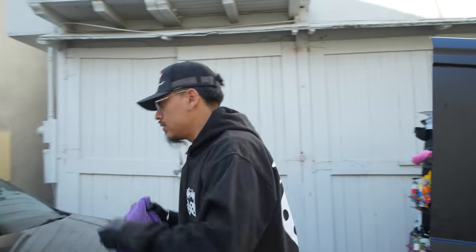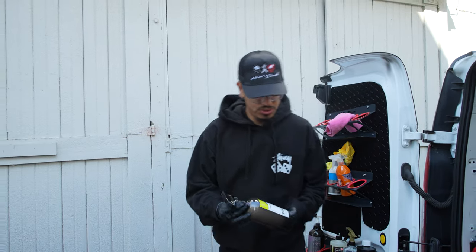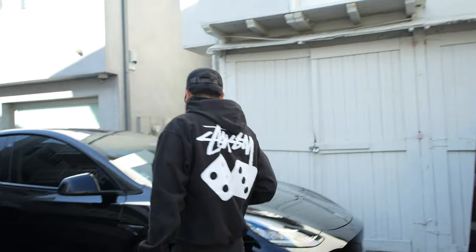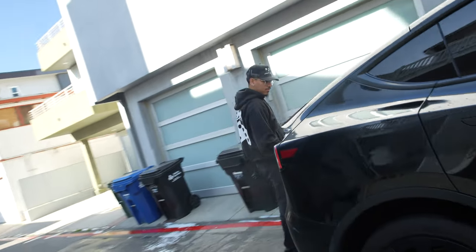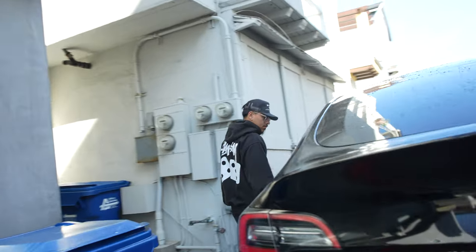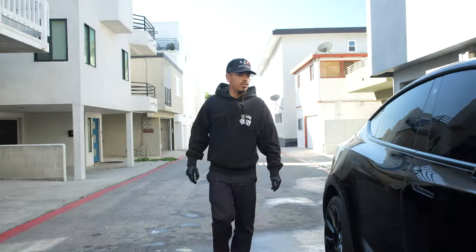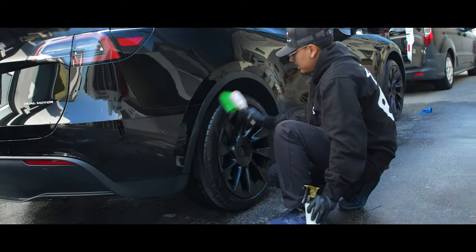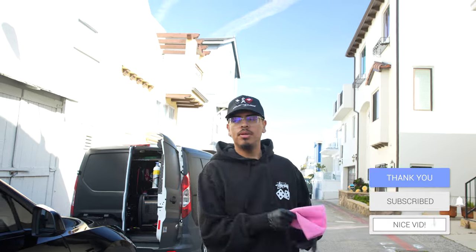We're going to use a Max Shine drying towel, but we are going to spray some of this — Helix, can't quite pronounce the real name — shake it up real quick and give it a little shine. See how smooth that works on the paint. Works well! So this Tesla is all wrapped up, you can go ahead and see.